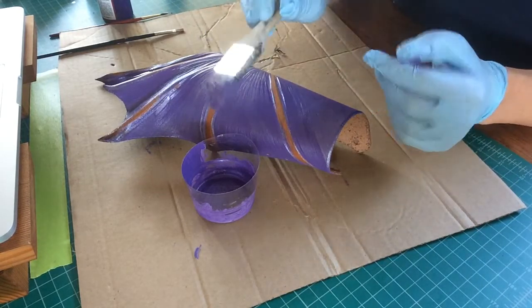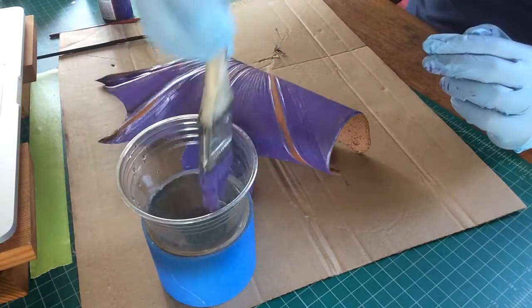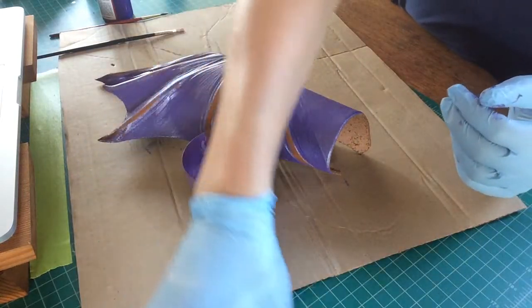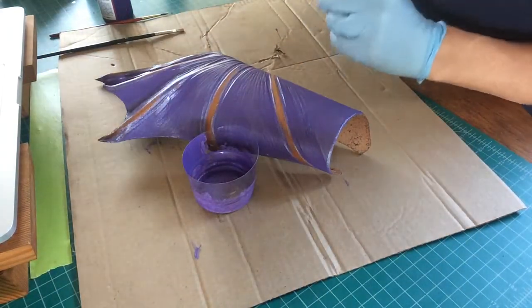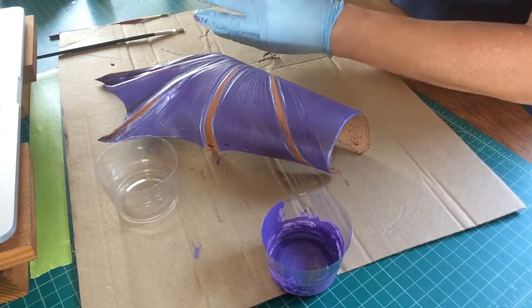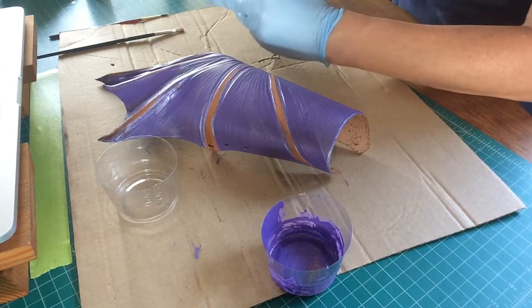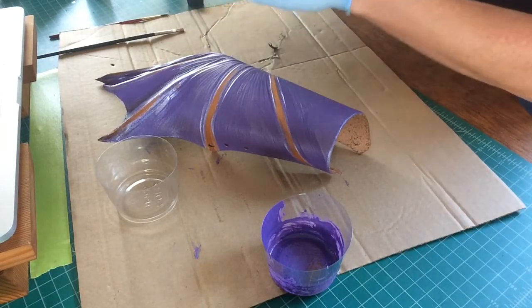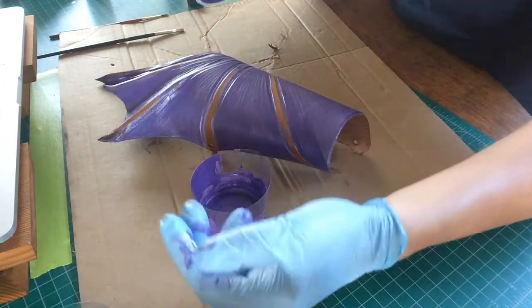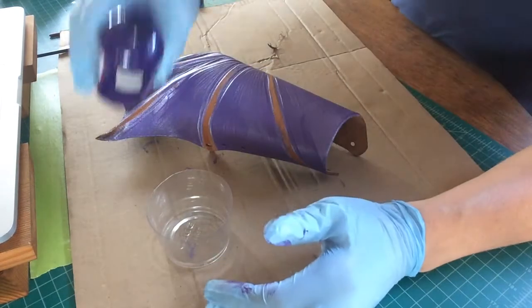I'm going to take my painted brush and leave it in this cup of water, then set that to the side with my clean hand and grab another cup since I've got multiple colors. You can use the same cup for your colors, just know that it's going to get a little bit of blending. So if you have totally different colors, like yellow and blue, that can be a problem. It's always good to have a spare cup laying around for that.